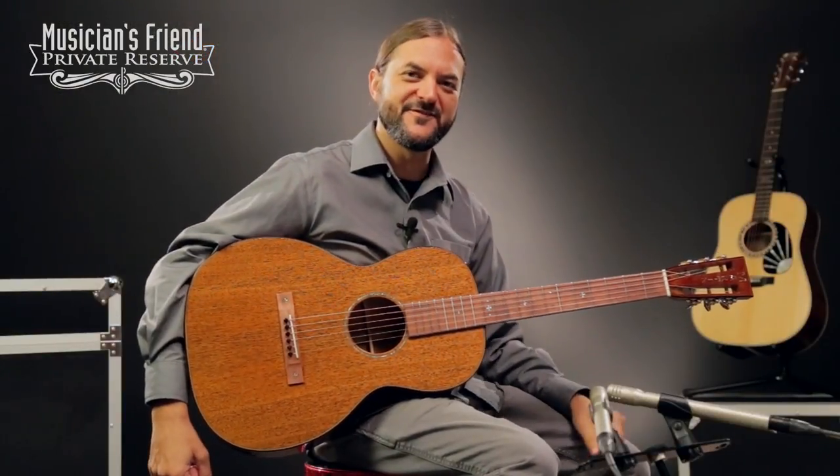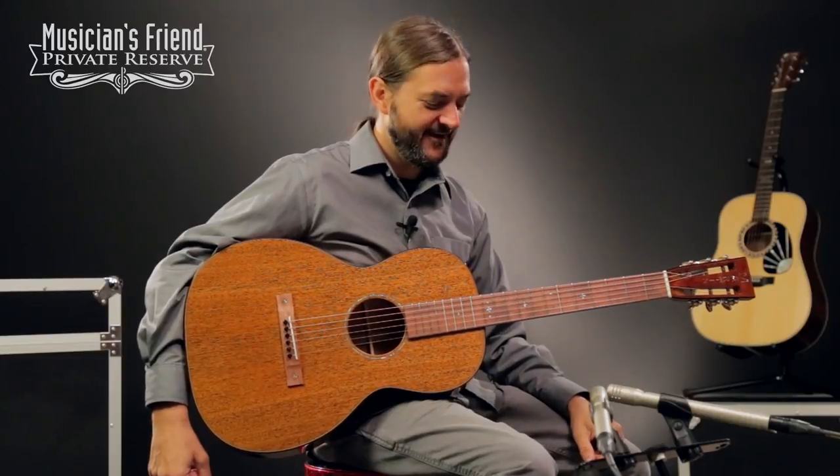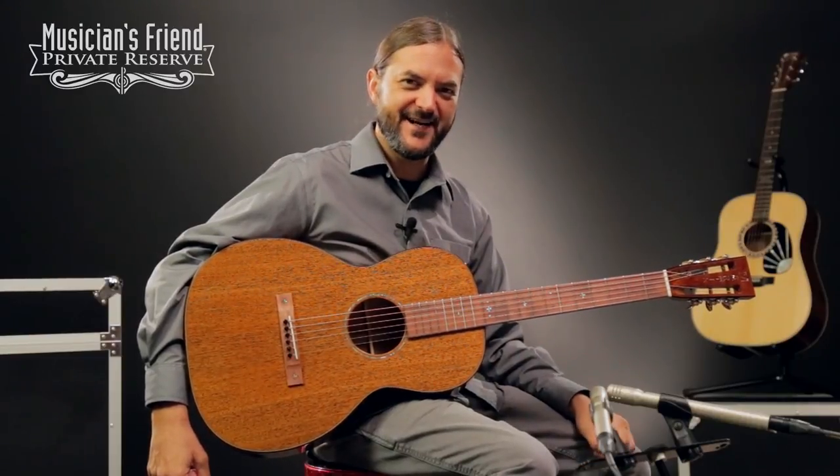Hey everybody, this is Brian at Musician's Friend Private Reserve, and I've got a lovely Martin guitar with me today.